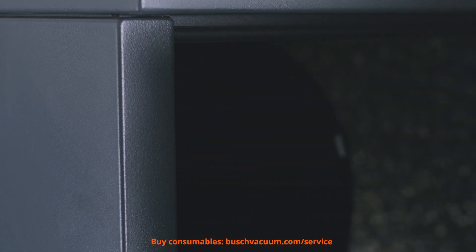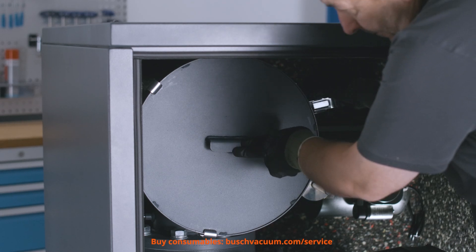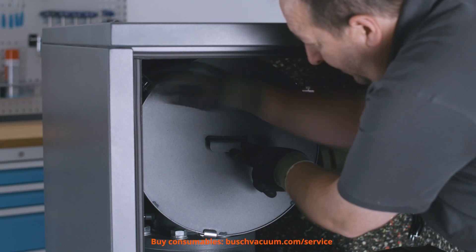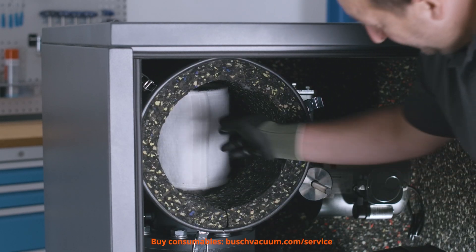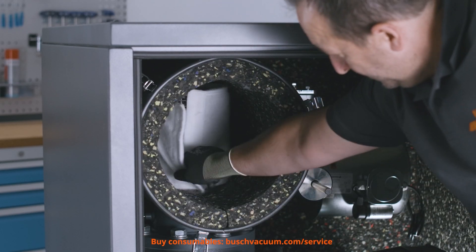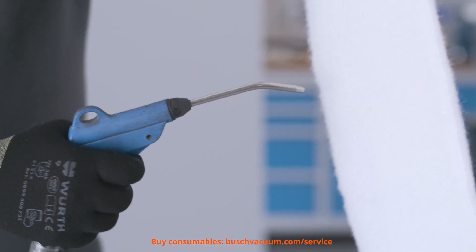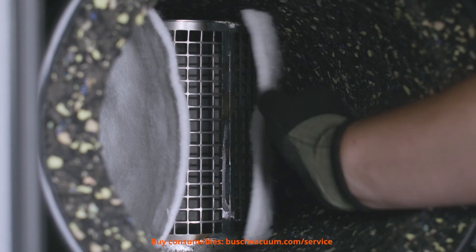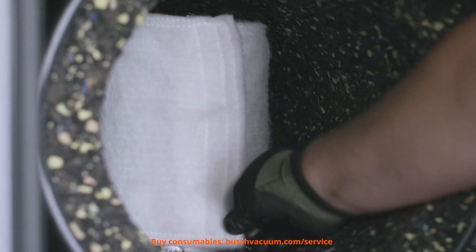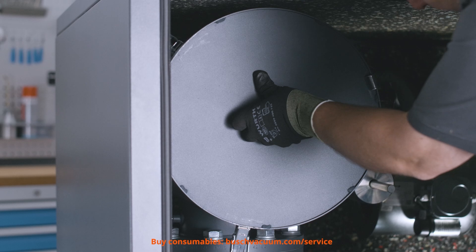First, we open the door from the housing. The next step is cleaning and changing the inlet filter. We open the inlet filter housing and take out the filter. We can clean it with compressed air, however cleaning with compressed air does not ensure a 100% clean filter. It is therefore recommended to replace it with a new one. We close the inlet filter housing.